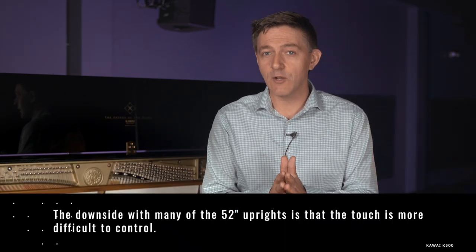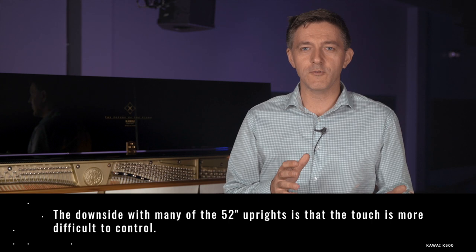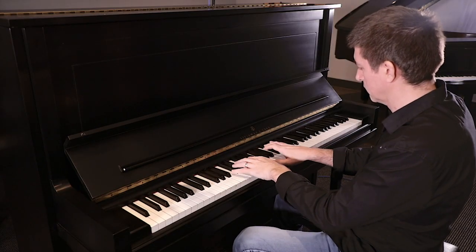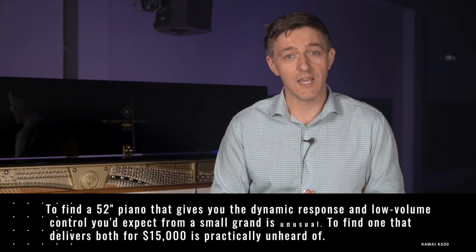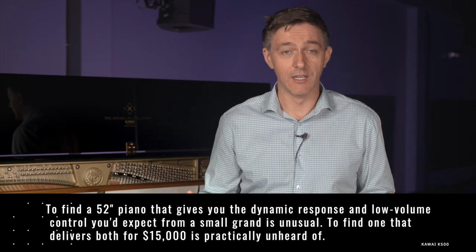Well, the downside with many of the 52-inch upright pianos out there is that the touch is a lot more difficult to control. When you're playing at lower volumes, the hammer tends to meander and not return as quickly, causing a lot of missed notes. And when you're playing at louder volumes, there's so much sound coming at your ears that you tend to pull back and really underplay, which can be really disorienting for players who aren't used to it.